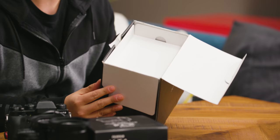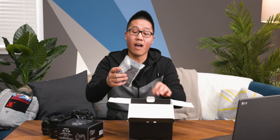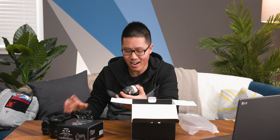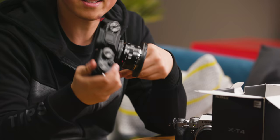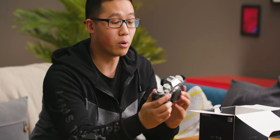We're starting off with no instructions in the box because this is a press sample unit, but no big deal — we don't need any of those. They sent me the silver one. I've always preferred a matte clean black finish on cameras, but I'm glad that Fuji offers two different colors. They offer the X-T4 in both silver and black.